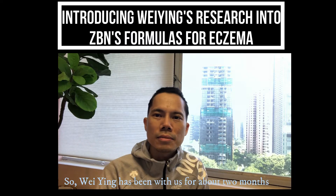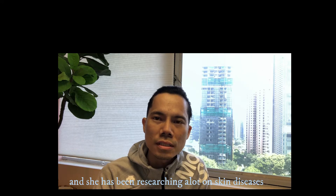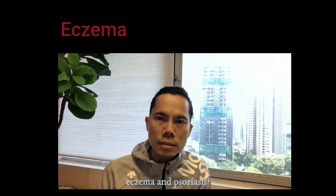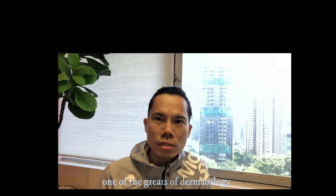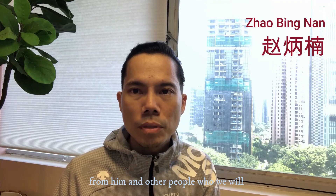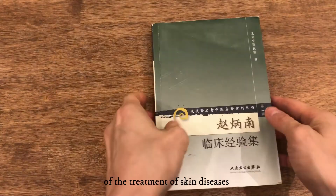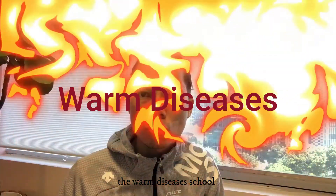Wei Ying has been with us for about two months and she has been researching a lot on skin diseases. The skin conditions she has covered while working as a research assistant here at Soma Clinic include research on eczema and psoriasis. Today she's going to cover one of the greats of dermatology in Chinese medicine — his name is Zhao Bingnan, from the early 1900s in Beijing. From him and others we will talk about later, they developed an entire lineage of treatment of skin diseases through the use of ideas from the warm diseases school.